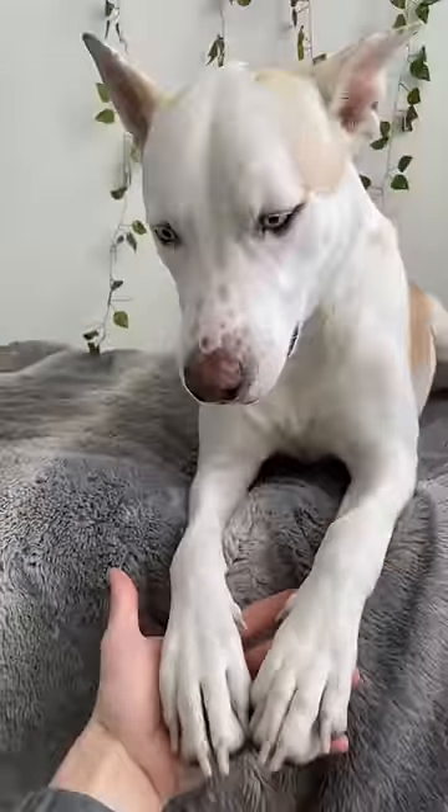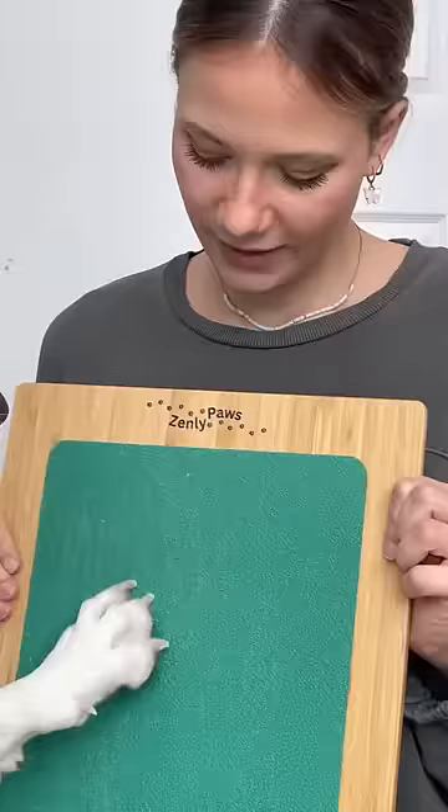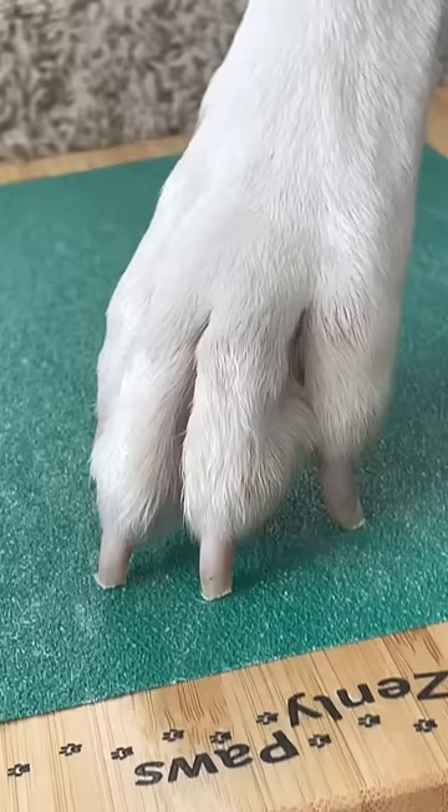Apparently people are accusing me of lying in my videos, saying these are not the before and after results of the scratch board, but that I used clippers and grinders instead. I don't own a grinder, and if I could just clip my dog's nails, why would I design this product? Here you can see the white rough edges are from the file paper and not clippers.